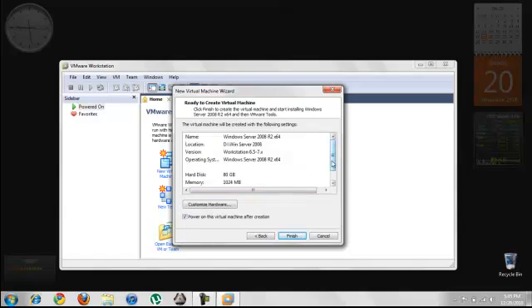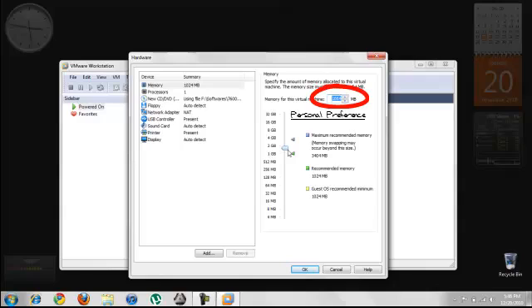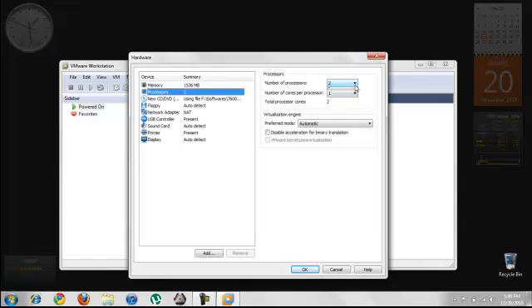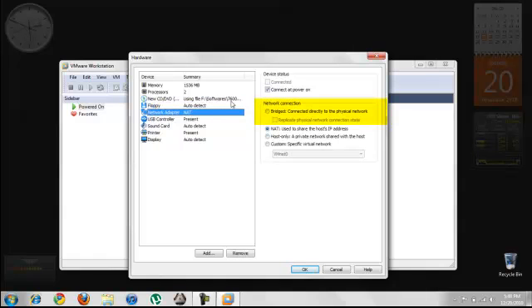Once it's done, we shall customize the hardware for the virtual machine. In RAM, the recommended one is 1 gigabyte, and I will be giving it around 1.5 gigabytes. We shall change the number of processors to 2, and under Network Adapter, I have chosen Bridged Connection, because I would like to be able to get internet access off of my host computer. I have let the rest of the options to default.